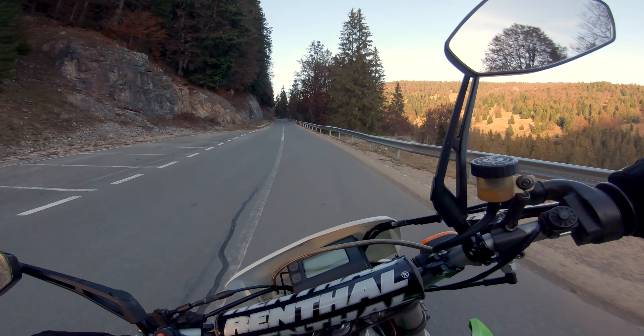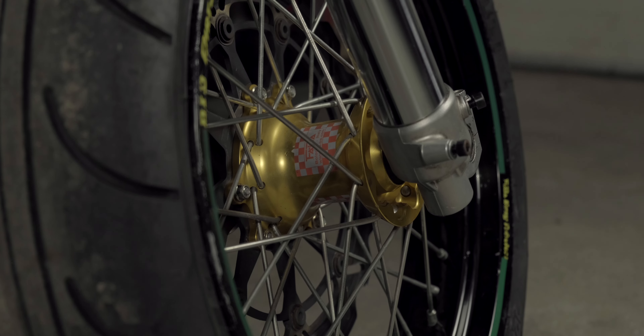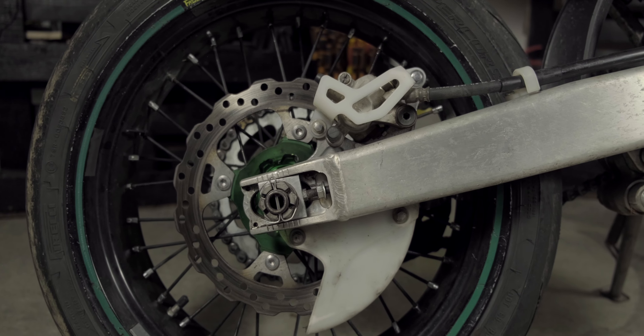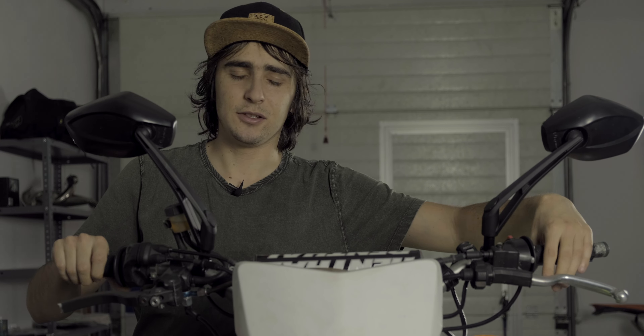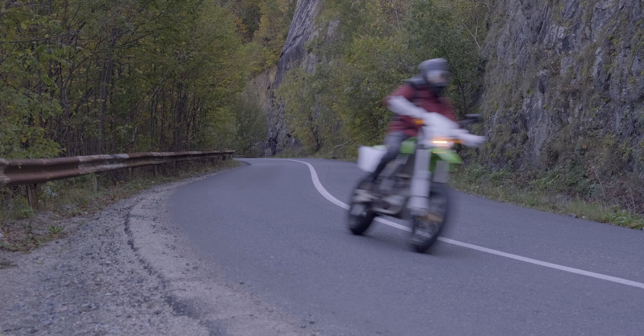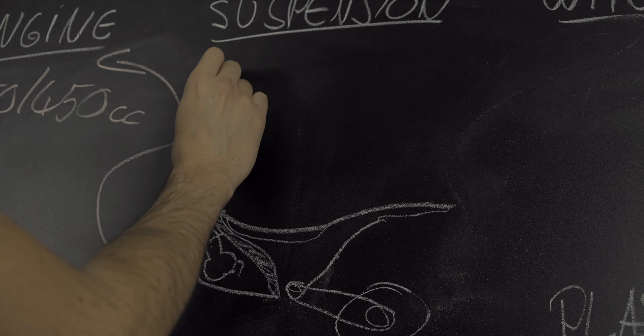If you really want to do it properly, changing the caliper and the master cylinder to a beefier aftermarket version is recommended. Now, rear brake upgrades are a thing, but I believe that a well-maintained factory system can be enough. The front brake takes most of the punishment on the bike, and I would say that as long as you're able to easily lock the rear with the stock braking system, you probably don't need to do an upgrade there.